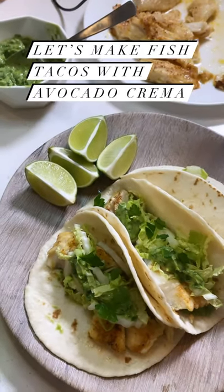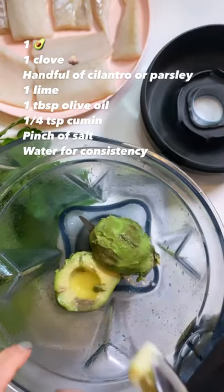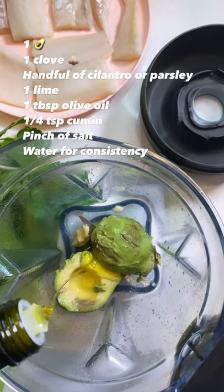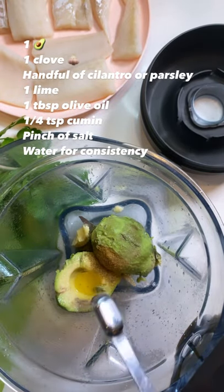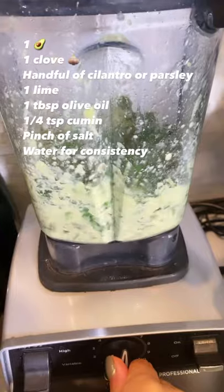Let's make fish tacos with avocado crema. For the avocado crema, blend together avocado, lime juice, garlic, olive oil, salt, parsley or cilantro depending on your preference, and cumin. Add enough water to blend the ingredients together, then set aside.